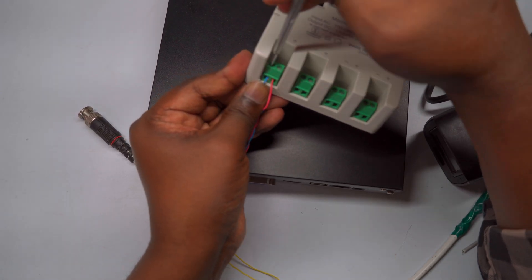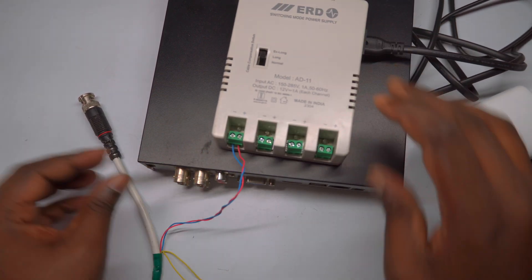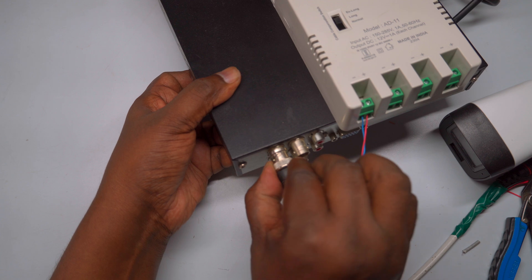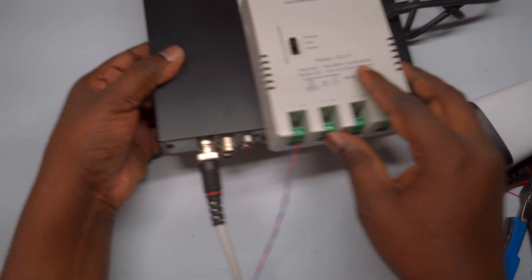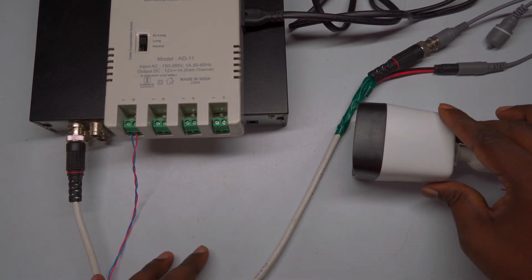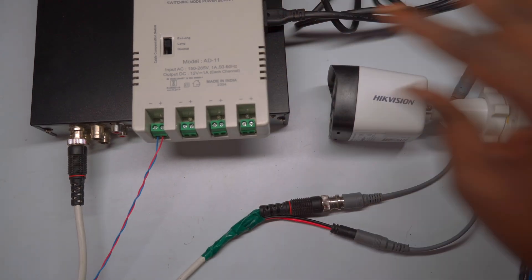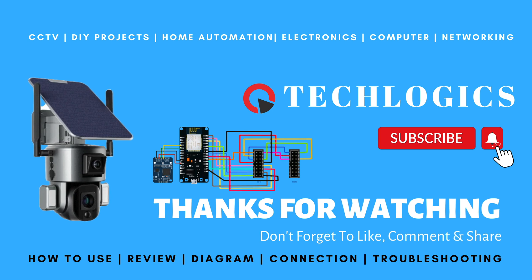Finally, connect the CCTV cable's BNC connector to the DVR video input port, which is usually labeled accordingly. Push the BNC connector onto the DVR input port and rotate it clockwise until it locks into place. To remove it, rotate the connector ring counterclockwise and gently pull it out. Once the BNC and SMPS connections are properly secured, you can turn on the system and check the camera feed. Follow this same procedure to connect and set up all other cameras in your system. If you found this information helpful, please like, share, or subscribe. Thank you for being a part of our community.